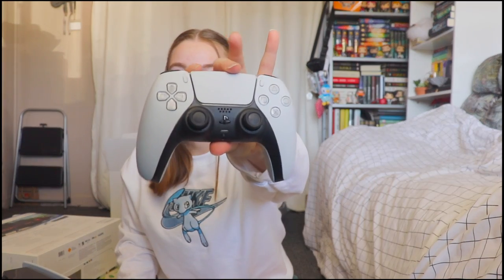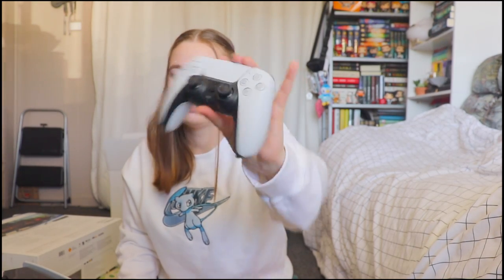I was following someone on Twitter, and they posted when it was in stock — that's when I snatched one. This is the controller that comes with the console, and we'll be unboxing the second controller right after.